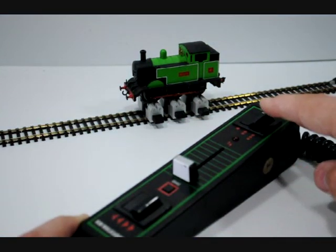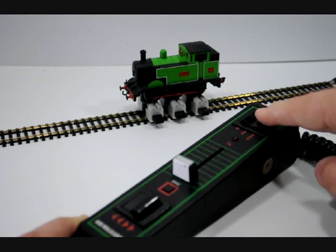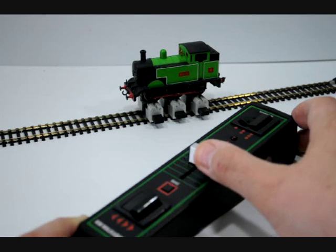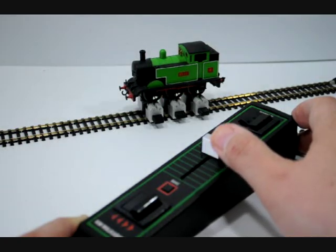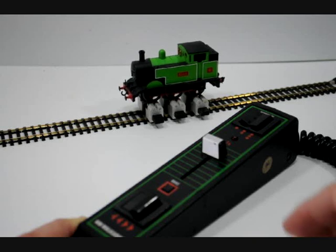At the top we have a momentum button. At the moment it's set to one dot which is direct control, exactly the same as you'd have with a normal controller. If I move it up to a second dot you can see that when I push the slider up, nothing happens immediately — but the loco gradually builds up speed and is soon thrashing away at the speed I've set it at.